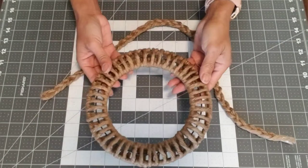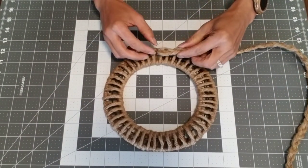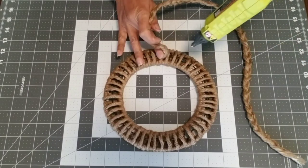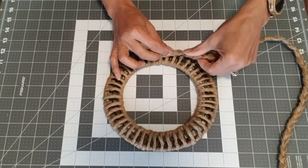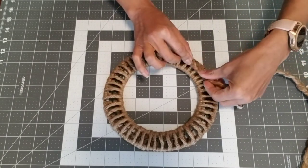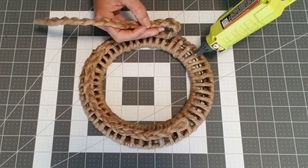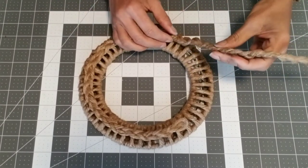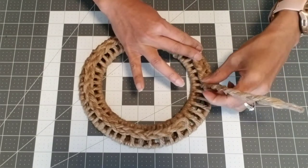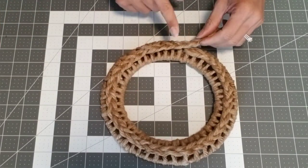Take one of your wreaths and glue your braid to the center of it. Use the center frame as a guide — adhere the glue only to the jute and press the braid against it. Make sure you hold it flat. Do it for the whole perimeter of your wreath, then cut off the excess right about there.